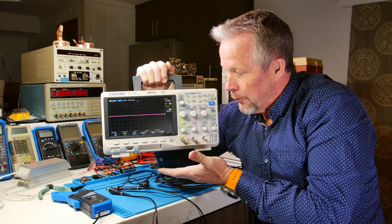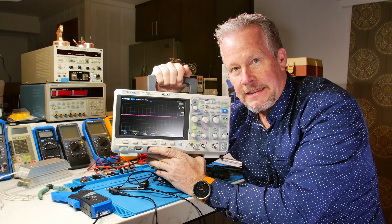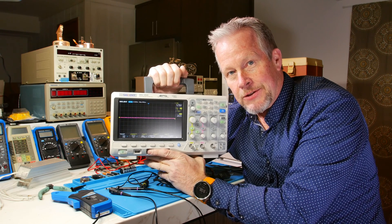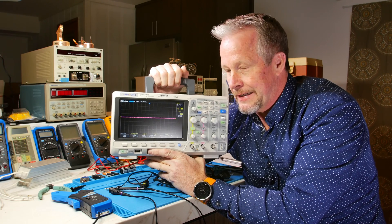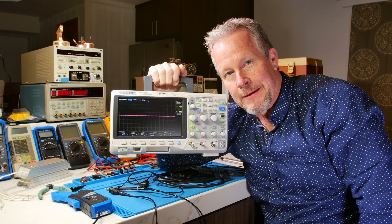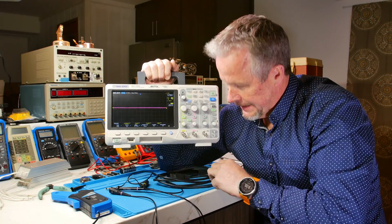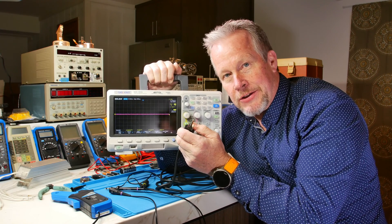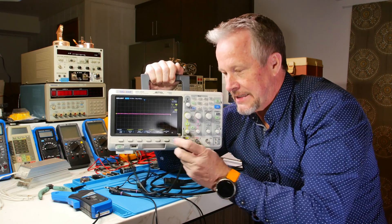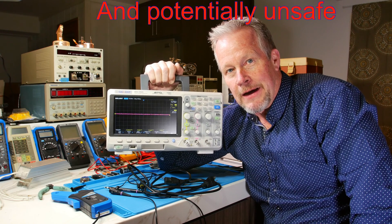When you float a scope so that these are not connected to earth ground — and you can float a scope by getting an isolation transformer — that's thought to be the safer way. Another way to do it is suicide plugs or cheater plugs. I'd like to know what else you guys call those. Those are the little plugs that your AC plug plugs all three prongs into, but only two prongs — your line and neutral — come out to plug into your power, isolating your ground so that your instrument is not tied to ground. That's the cheap, easy way to isolate your scope.